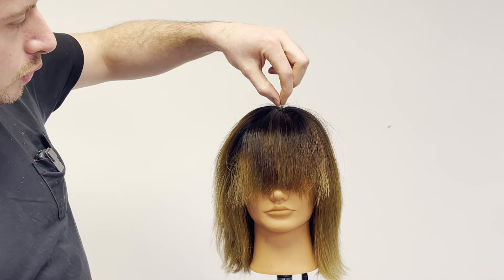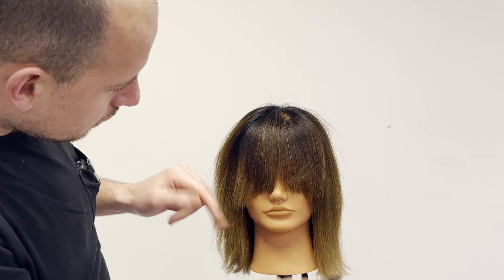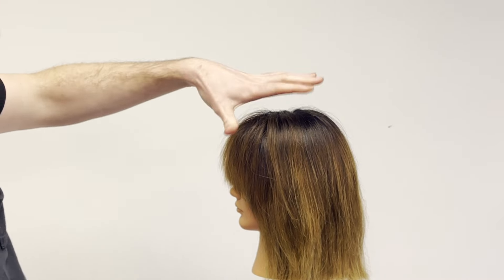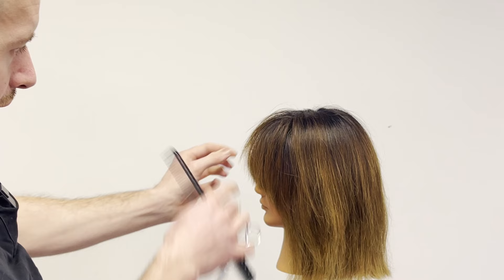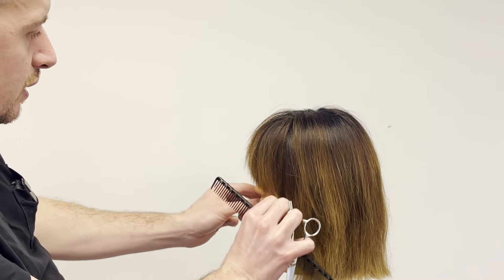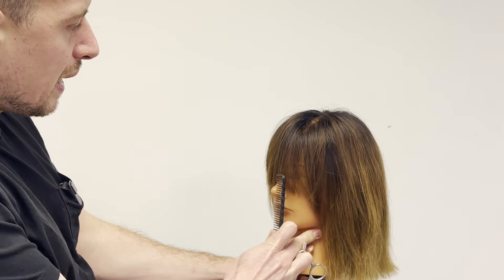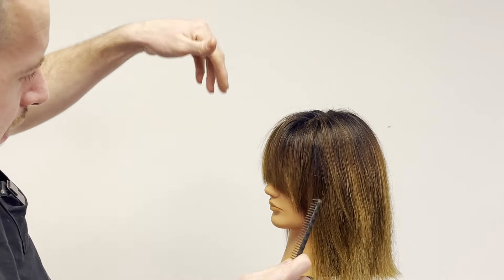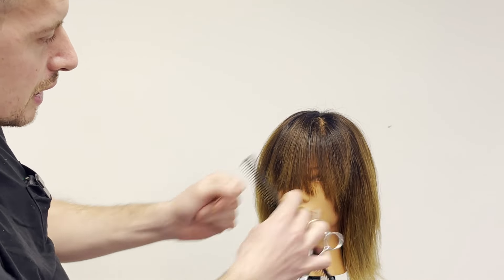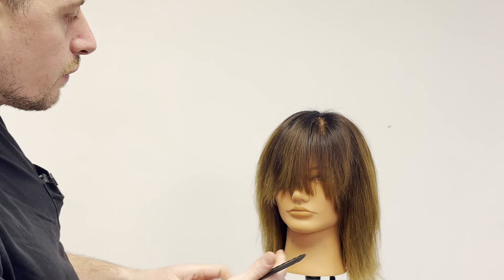We can now see that the shortest point in this fringe is just above the eyebrows, but the longest point is here at the nose where we had it previously — so we've done nothing to the length. Without doing anything else, just literally cutting it, we can see that this shape is now coming out and round. That just helps these fringes immensely. We've got some oomph in that fringe now, some movement, some texture, and it's going to be so much easier for the client to blow-dry into the specific shape they want — those sweepy, soft, beautiful fringes.